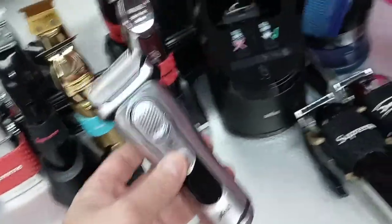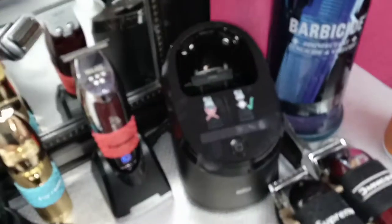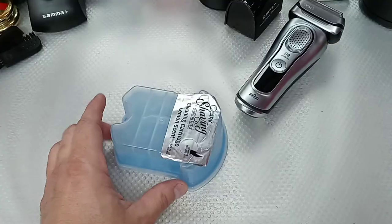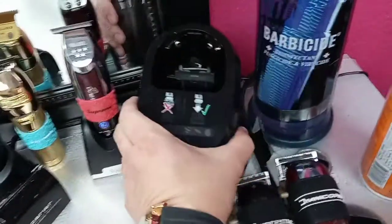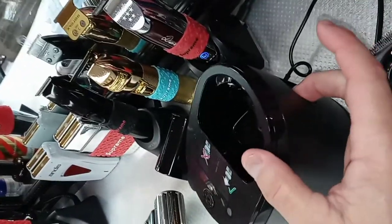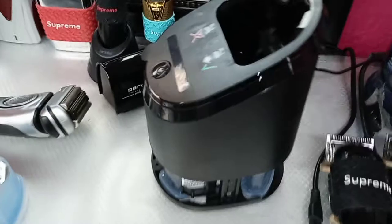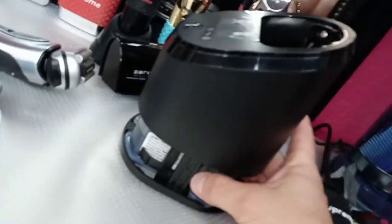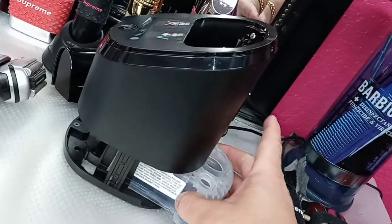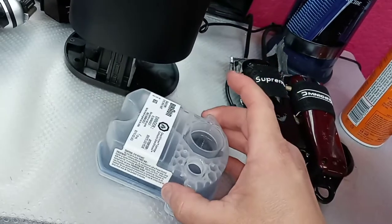It's also very light. Here's how the soap dispenser looks when it goes inside the shaver. There's a button on the back — you press it and it pops up. The soap dispenser only goes in one way, so there's no way you'll put it in wrong. It goes in and out easily.